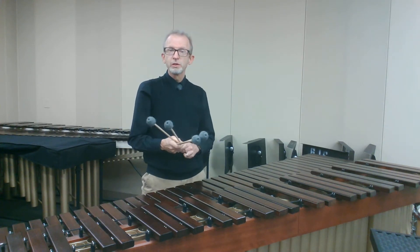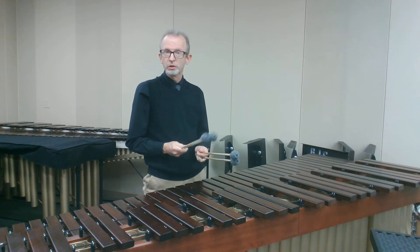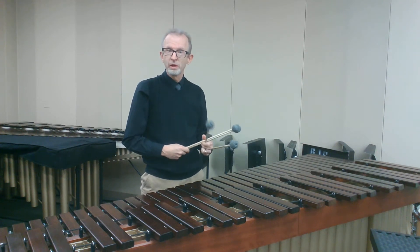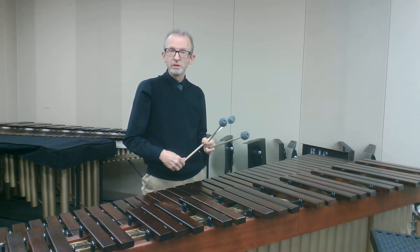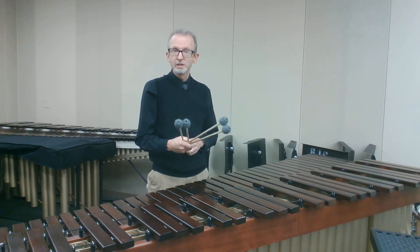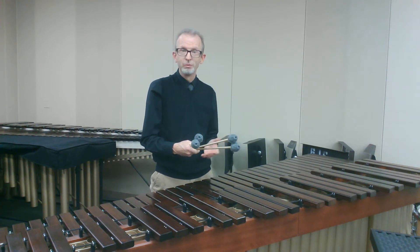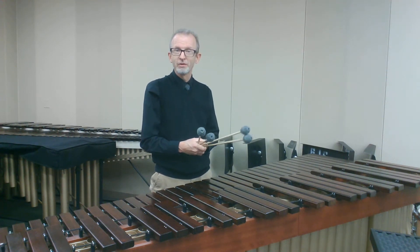Hi, this is Kim Broadway from the University of Florida. I want to tell you a little bit about a piece maybe that you've worked on or heard called Yell Out for the Rain. I hear this piece a great deal in my teaching of high school students and I've heard it a lot at state contests and at auditions. It's a wonderful piece that's been played since before I started on marimba and will probably be played long after I retire.